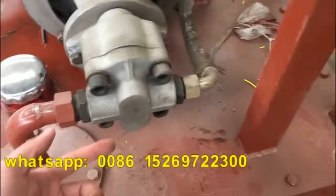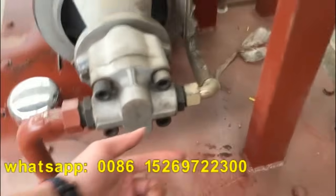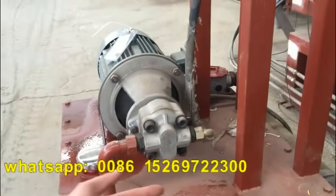This is the oil pump. When you use this machine, the oil pump rotates in this direction — this direction. Let's see here, this direction.